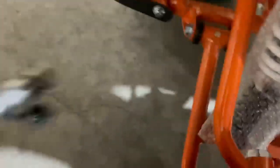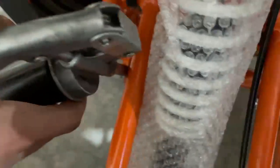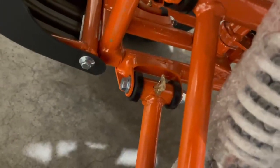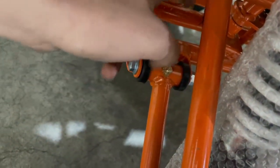In order to lubricate your unit, you're going to want to use a grease gun that looks like this. All you do is go up to one of your grease nipples just like so and give it two pumps — one, two — just like so. Then you pull it away, and that's how you lubricate your grease nipples.